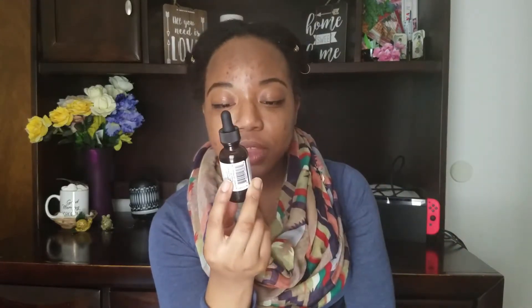Cetyl alcohol is a thickener — it's gonna thicken up your lotion so it's not too thin, which I like. It also helps to emulsify, so it's a double threat. It's also a fatty alcohol, so you don't have to worry about it being drying — I didn't even know fatty alcohols were a thing. For the preservative I use Leucidal Natural — it comes in a bottle and it says it's ideal for a wide range of cosmetics including creams, serums, and lotions.